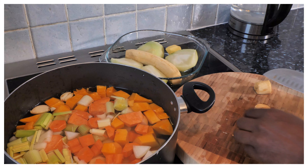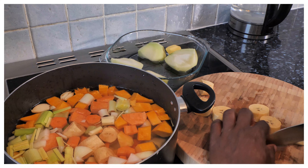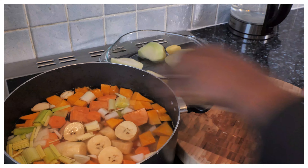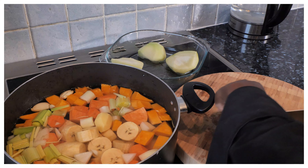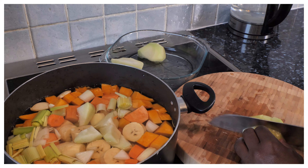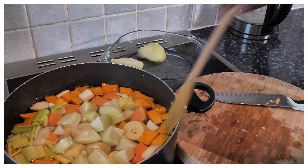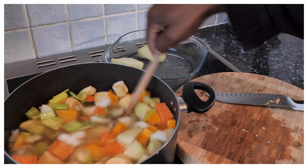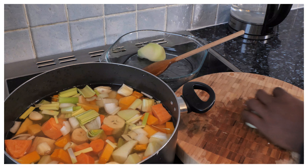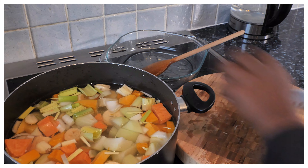This is some plantain — ripe plantain. Yeah man, this is some ripe plantain, you know. Put the ripe plantain in it. That is amazing, look at that. Beautiful, look at that — that's the way you want to do it.